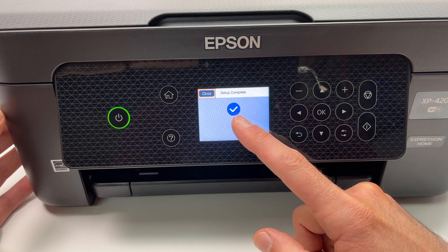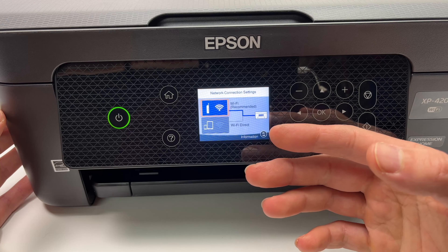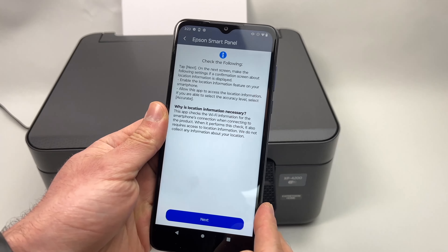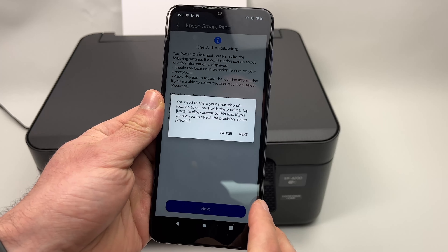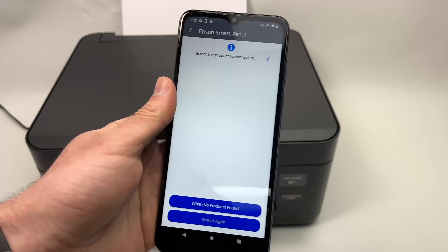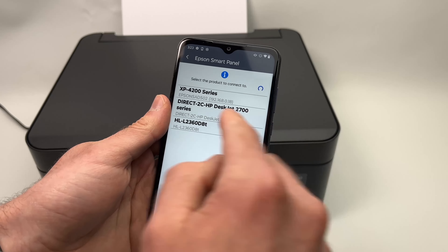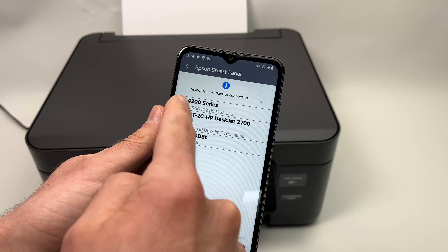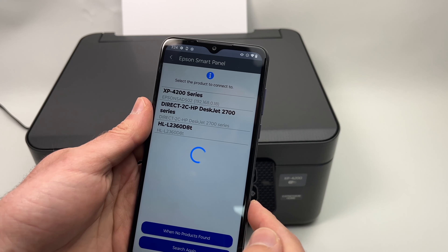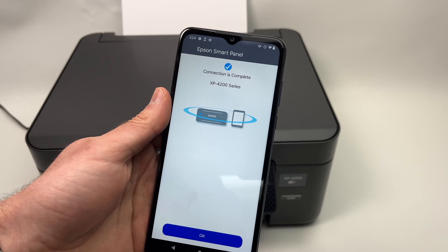We have the blue check mark, which means the printer is now connected to your home wireless network. Take your phone and open the app. Press Next, then Next again, and you'll have a list of all printers detected by the app. Select XP4200 series or 4100 series, tap on it, and you should have a screen saying connection is complete. Press OK.